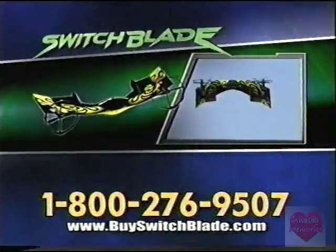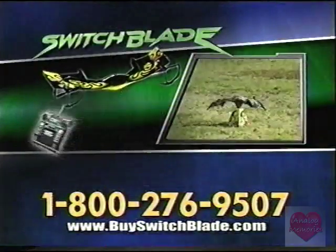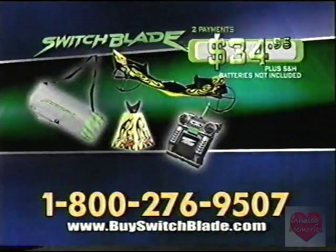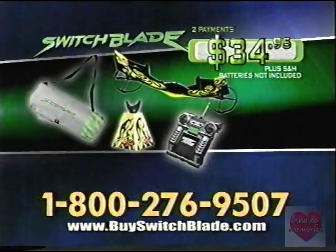You'll get the revolutionary Airhawks Switchblade, the controller charger, launch base, and this Switchblade over-the-shoulder carry case. All for two payments of $34.95 plus shipping and handling. Batteries not included.